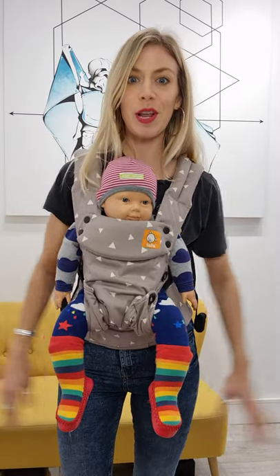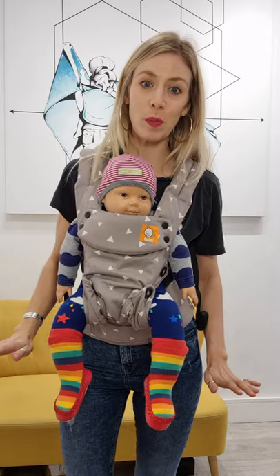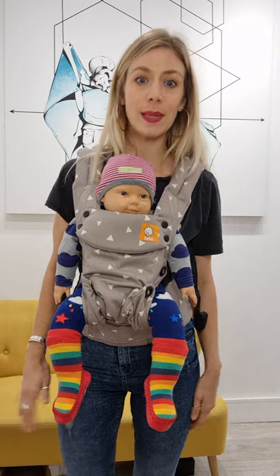This is the Tula Explore baby carrier. Of all the Tulas, this is my favourite for babies because it gives you all of the options. It's great from a true newborn, so from baby's first couple of weeks when they're facing in.